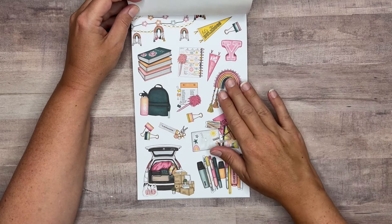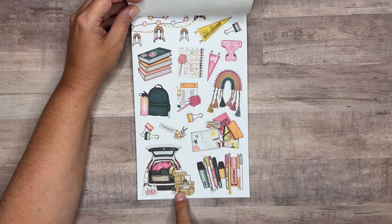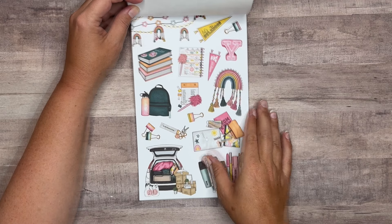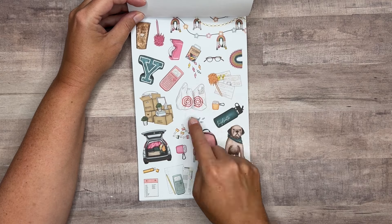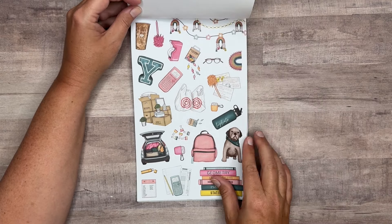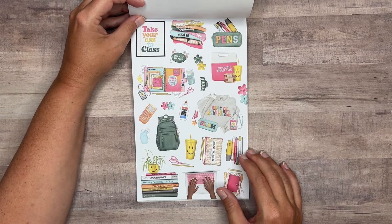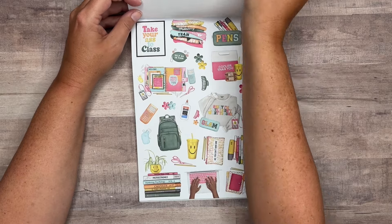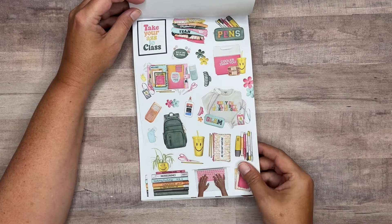Then paper again. Now we've got some jewel tones, really dark pinks. The back of the SUV is loaded up for moving into college. I love the little Target bags, those are fun. And we've got another set here — I'm not sure if they all go together or not.